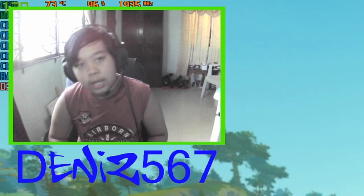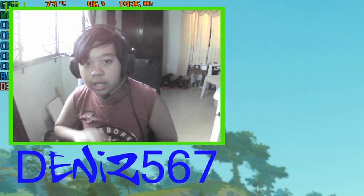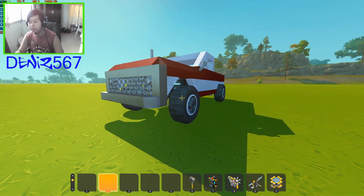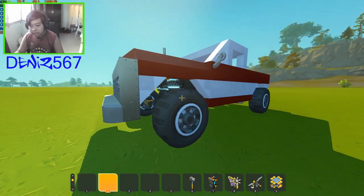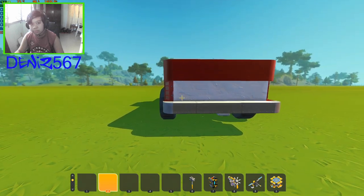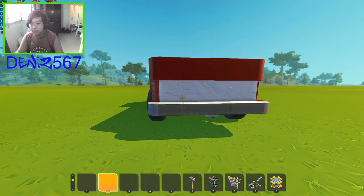Hey guys, it's your boy Denis here, welcome back to another video. We are back with some Scrap Mechanic creations that I built for content. We got this little pickup here — it's big, ladies and gentlemen — and this car is actually not too fast, but there's something really special about it, very worth watching this video.